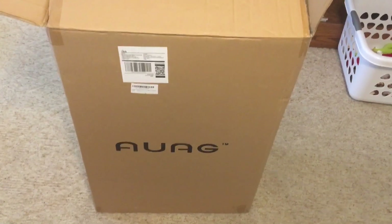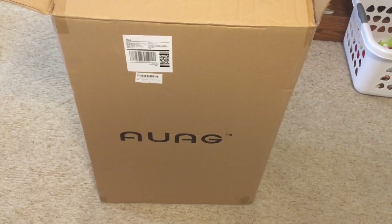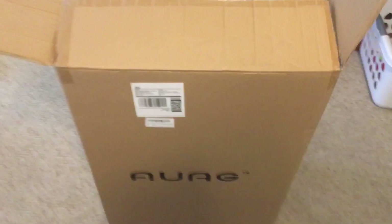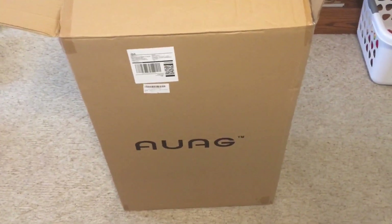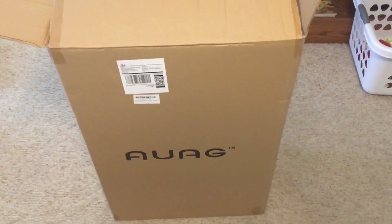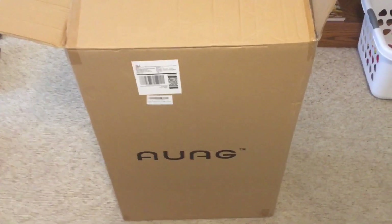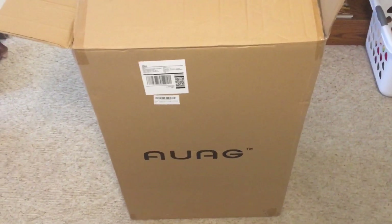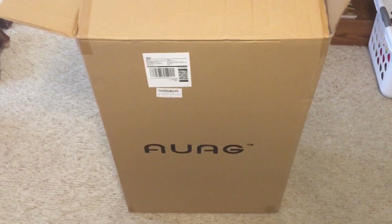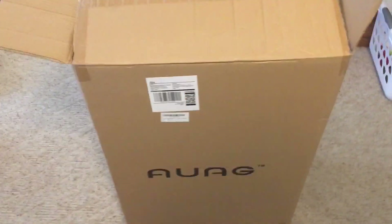This is from AOOG Direct, the distributor, but it's a UAG brand. I want to do a quick unboxing and review of this three-piece luggage set. The three pieces are a 28-inch, a 24-inch, and a 20-inch. The 20-inch is about the size of a large carry-on bag. All of these are hard spinners — hard shell with four wheels on the bottom.